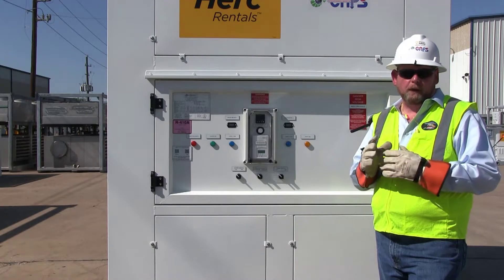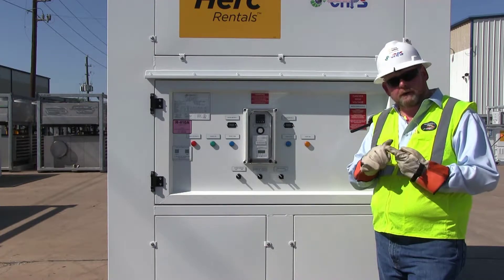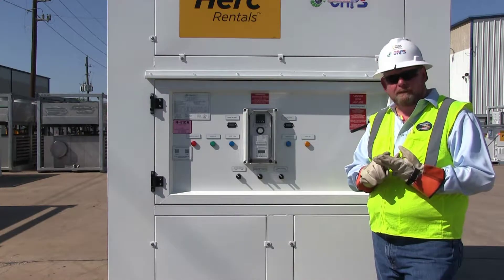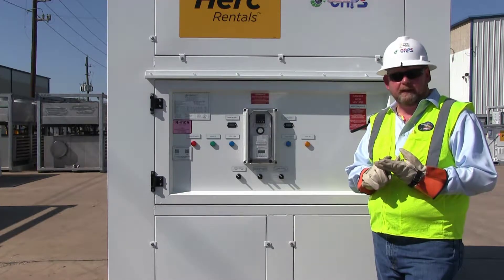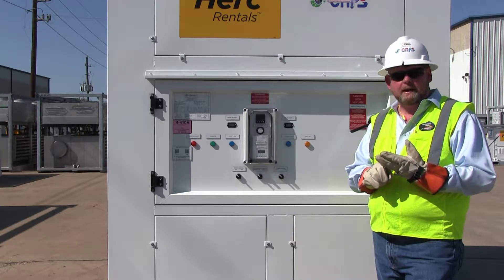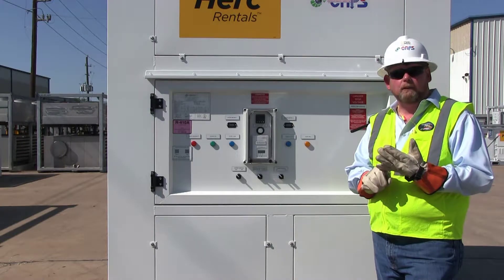To recap where we're at in setting up the 30-ton vertical package unit: we've set it on a stable, plumb-level surface. We've hooked up the main high-voltage power and verified the phase. We've determined how we're going to collect the condensate, utilizing the condensate pump, and we've connected our ductwork. The next point is to start up the machine.